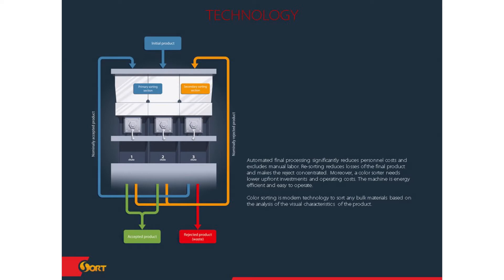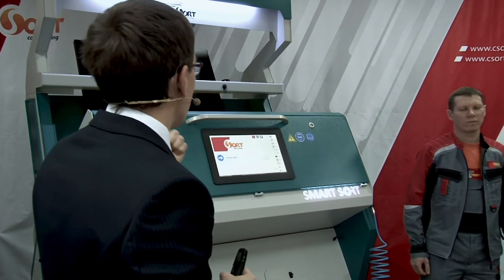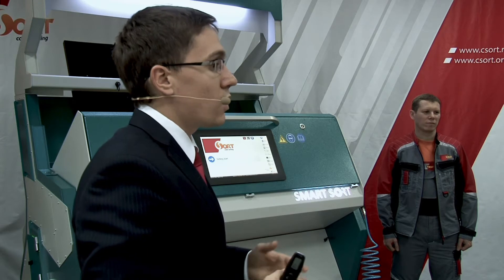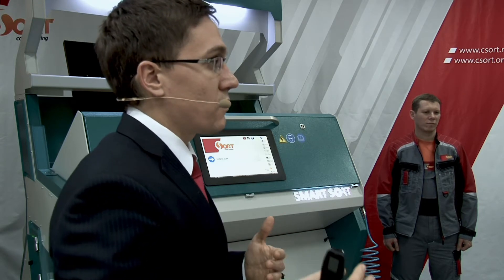Now some words about the technology. Here you can see a one-chute machine — only one chute is working. In our model line we had three-chute machines, but today in Moscow we announced our new six-chute machine. So now we can supply color sorters with up to six chutes to our clients.